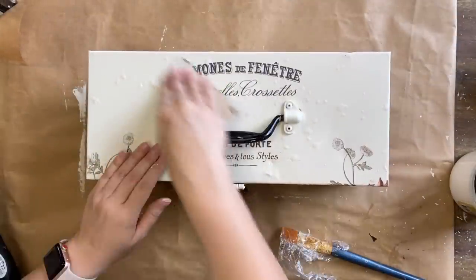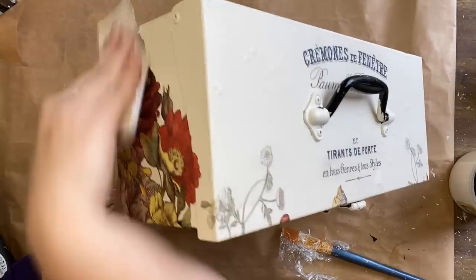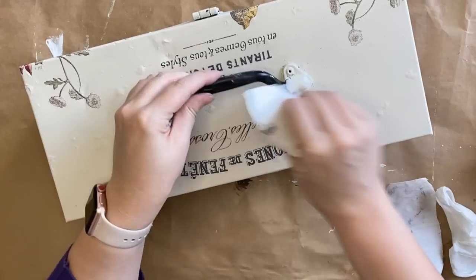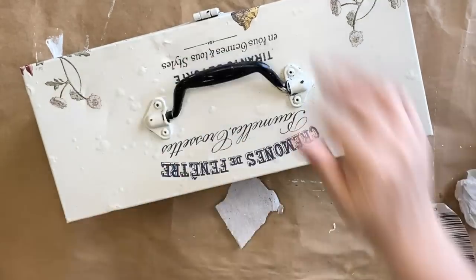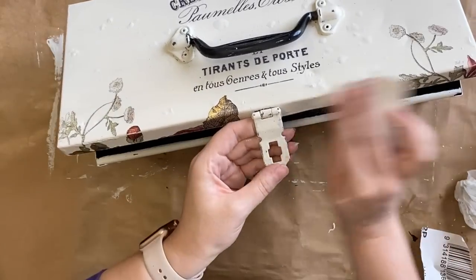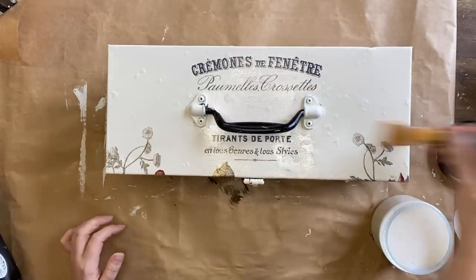Next I'm using some 220 grit sandpaper to lightly distress my transfers, and I'm also going to lightly distress the handles, the locking mechanism, and some of the edges. Once I've wiped off all the sanding dust, I'm going to use some of Dixie Belle's flat clear coat, adding two coats to seal my transfers down.